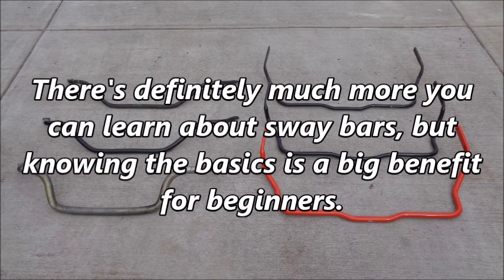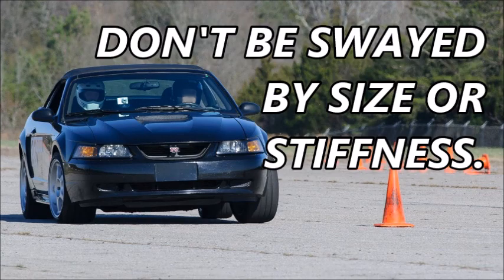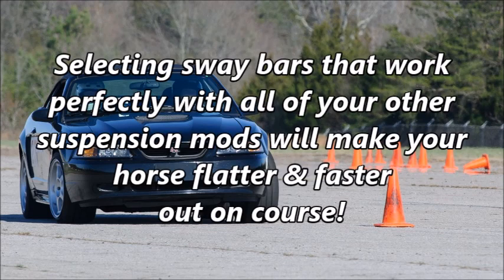There's definitely much more you can learn about sway bars, but knowing the basics is a big benefit for beginners. Like many other mods, stiffer sway bars can make your autocross Mustang much better or much worse. Don't be swayed by size or stiffness. Selecting sway bars that work perfectly with all of your other suspension mods will make your horse flatter and faster out on course.